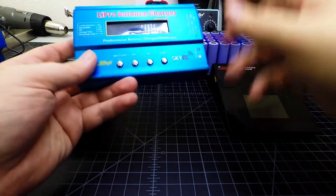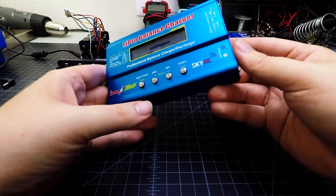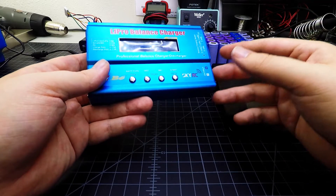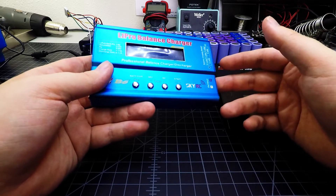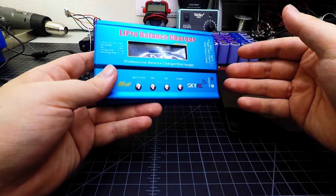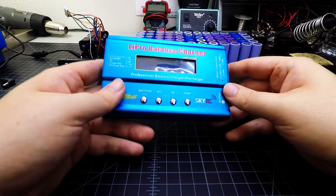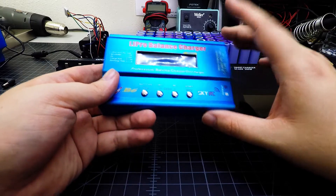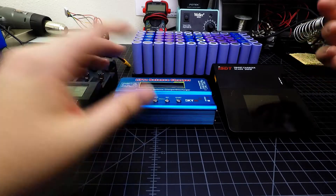This charger is really nice to use and relatively cheap. You can charge, discharge, and measure the milliamp hour capacity while discharging. You can also set the batteries to a storage voltage if they'll sit idle for a long period of time — storage voltage is about 3.8 volts per cell.